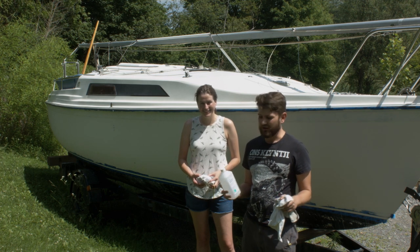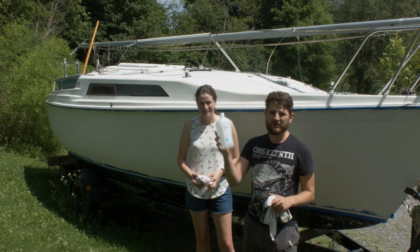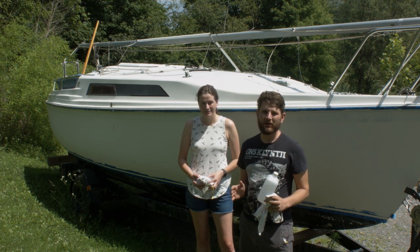Finally the day has come. We're going to be cleaning the boat with 91% isopropanol alcohol just to get any residue and dust off the boat before we're going to paint it.